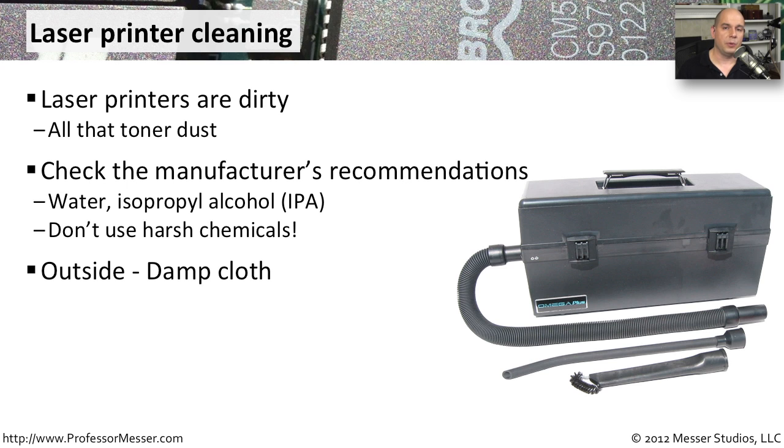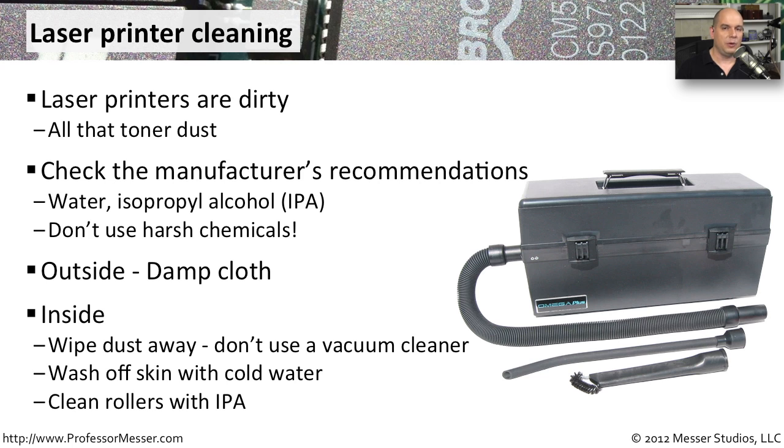When working on the outside of the printer, just simply use cold water. Cold water tends to be very good at getting rid of toner particles. Inside the printer it's a little more difficult — toner can go everywhere, and you certainly can't blow it out inside a building. You want to try wiping things out. Do not use a standard vacuum cleaner, as standard vacuum cleaners tend to create a lot of static electricity, which creates more problems than it solves. Sometimes you can use very specialized vacuums designed just for laser printers, though these are relatively expensive, so it may make sense to have a third party come in to do something like this.